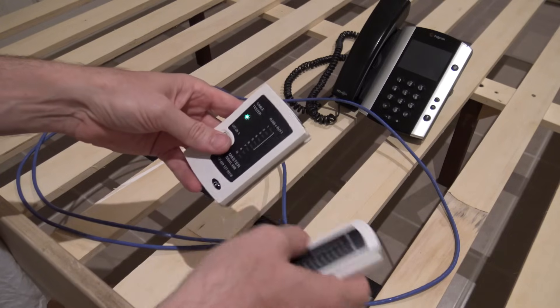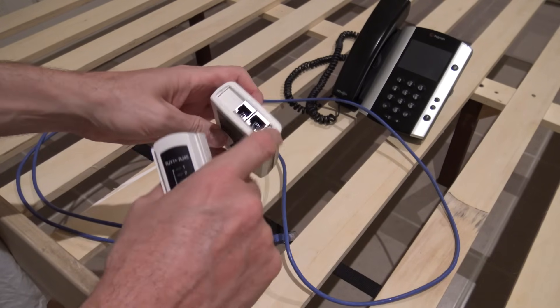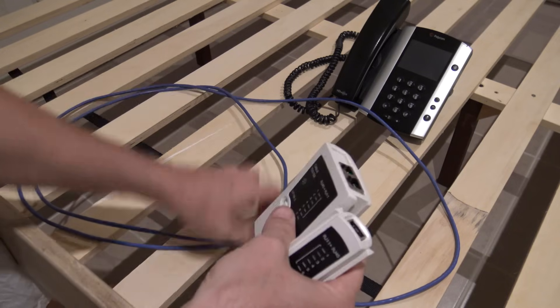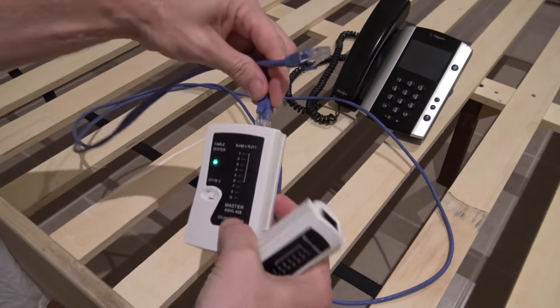I've gone into AliExpress and got this little cable tester. The idea is you plug a cable in, one at each end, and it'll tell you if it goes through. So I'm going to do it on this patch cable here and see what happens.